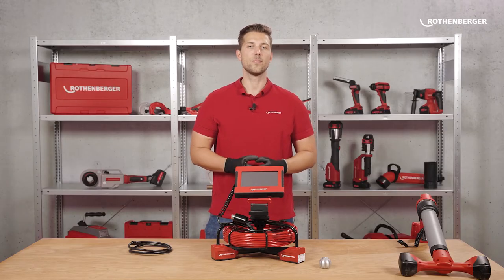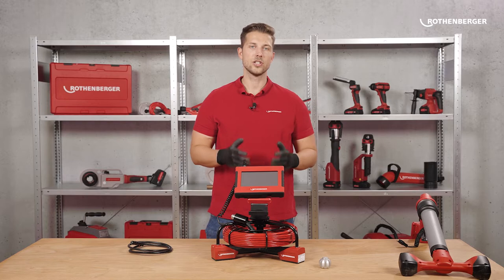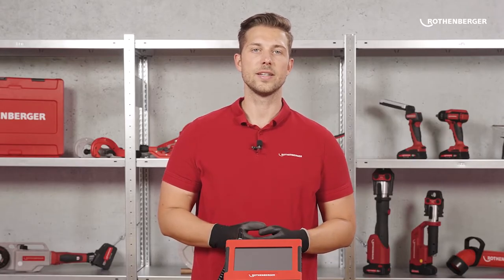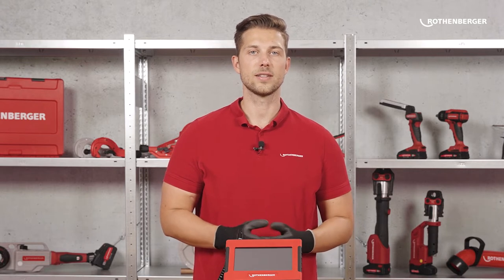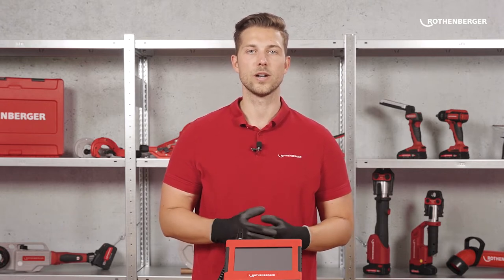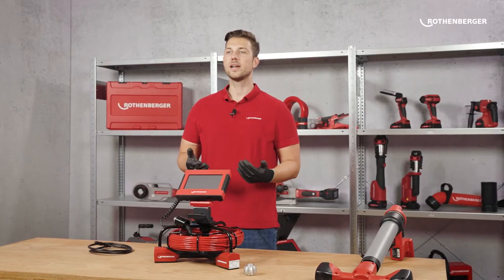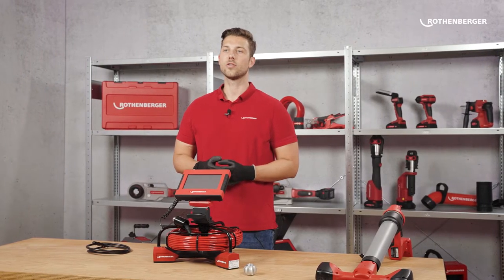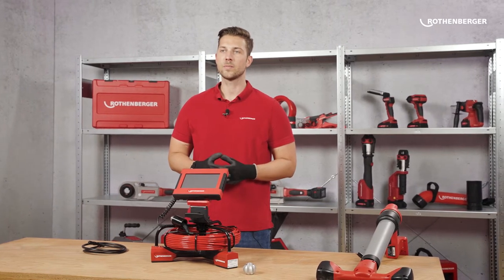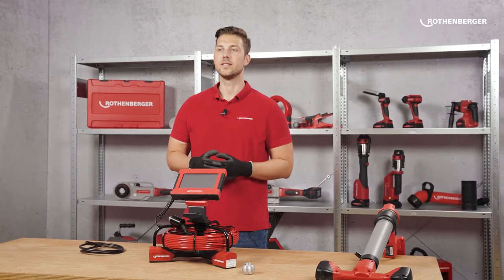The ROCAM Mini HD is a compact inspection camera that enables fast image analysis. The most important feature of the ROCAM Mini HD is what its name suggests: the HD image. The outstanding image quality is achieved by the high resolution, allowing images to be analyzed easily and quickly, making your workflow more efficient. This is a real unique selling point for an inspection camera of this size.